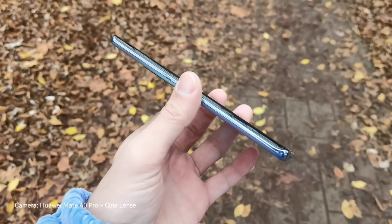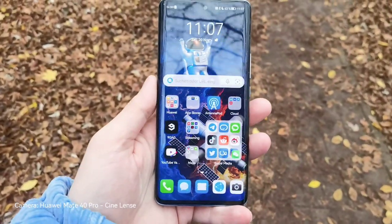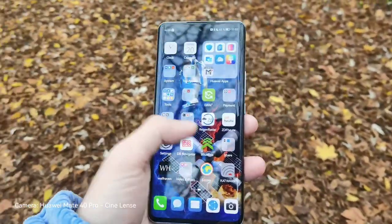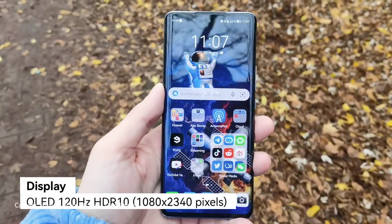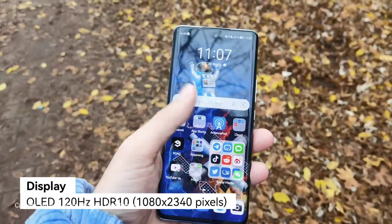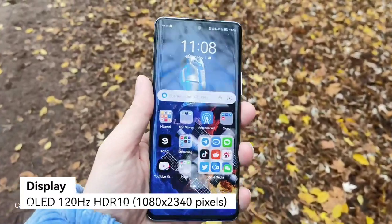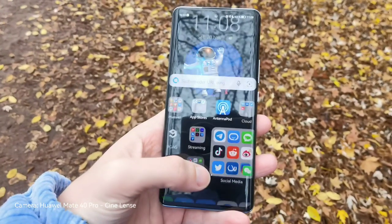It's not too extreme like on the Mate 40 or Mate 30 Pro devices, so I don't have problems with accidental touches, at least not in my initial sessions with it. The screen is 1080p Full HD, has 120Hz which is pretty nice, and has nice animations as you can see for sleeping and waking up the device.